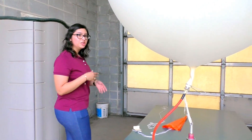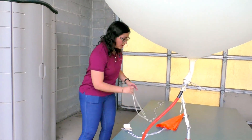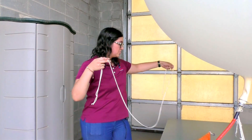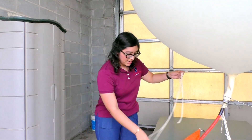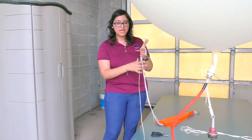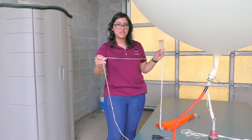While the balloon is filling up with hydrogen, we already have our string pre-cut. This string gets attached to one side of the parachute, and then this string down here will be attached to the bottom of the parachute and then eventually to the radiosonde.